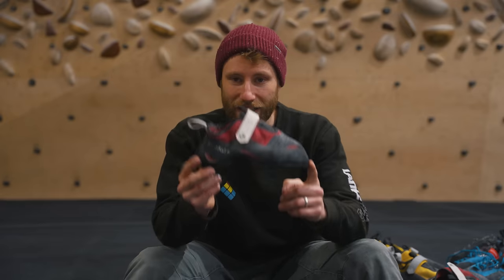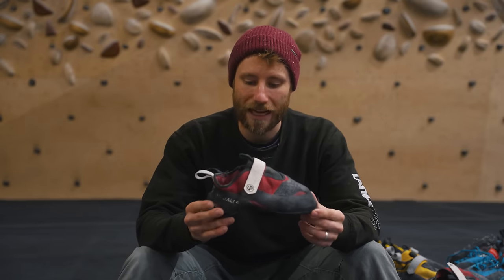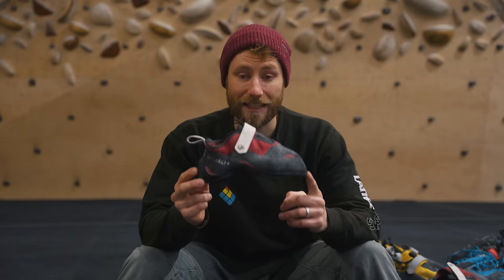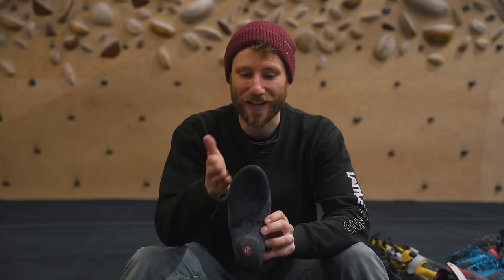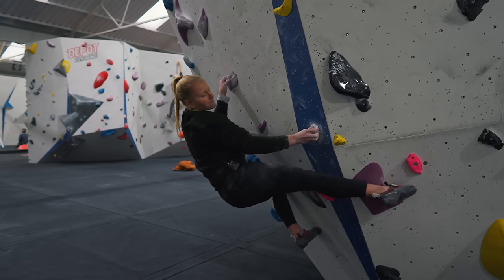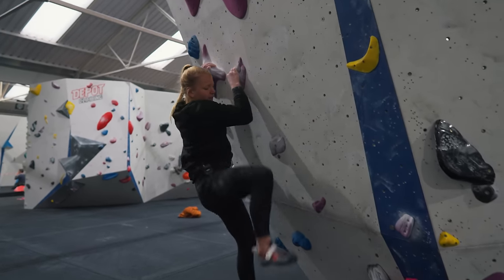The first thing you'll notice is it's pretty downturned — there's a big scoop here with the toe pointing down. As well as the downturn, it's also asymmetrical, meaning it bows onto the inside like a banana. Most climbing shoes are asymmetrical, but the more aggressive shoes tend to have a more pronounced asymmetric shape.